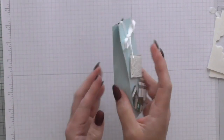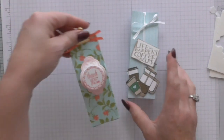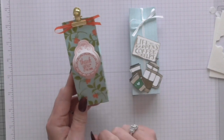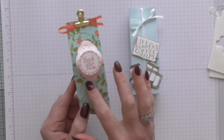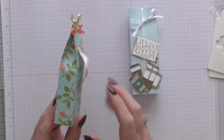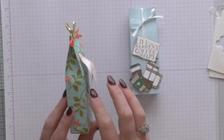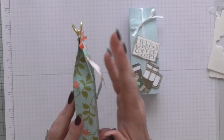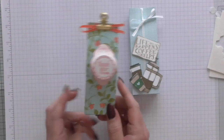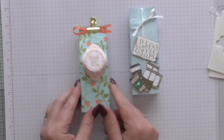That is the coffee cafe one — so cute and super easy. Here's another one using the petal garden. I've used the label me punch and curved it — I got that idea from Melissa, one of my team members, who curved hers on some things she was making and it looked awesome. I do like things to have a bit of dimension. It's really easy — just a bit of ribbon and one of the library clips.